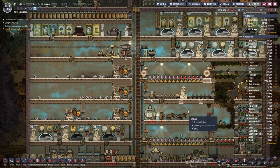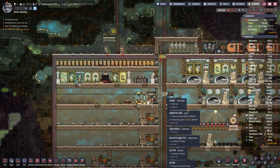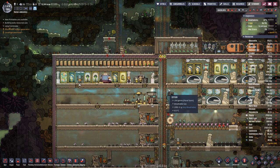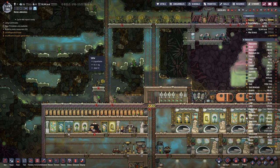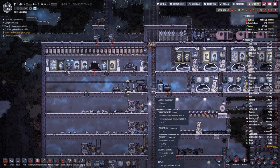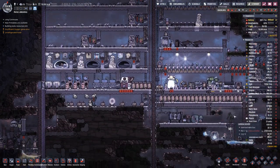Hello boys and girls and welcome back to Oxygen Not Included where last time we spent a bit of our excess energy to have a recreational room that should help the morale of our duplicates. Today we want to build something in this corner so we can produce steel in a manner that's not so janky as this setup here, where every once in a while the cooling liquid gets too hot and spills out.